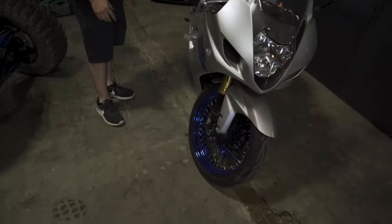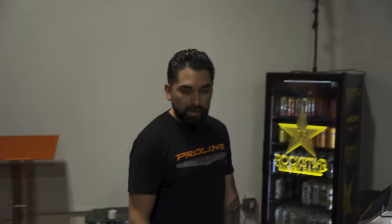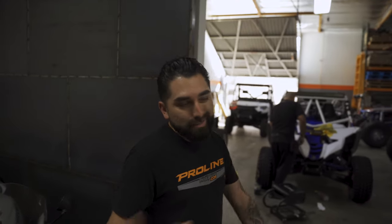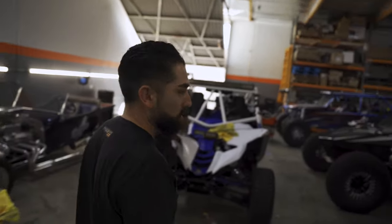We've got a couple other projects we're working on. We've got this bike over here that we're going to be doing a pretty much full wrap and stripe kit on. We'll show you a little mock-up of what it's going to look like — should be kind of cool. We don't do too many bikes anymore, but we did when we first started, so it's cool to go back and do something cool on a bike.